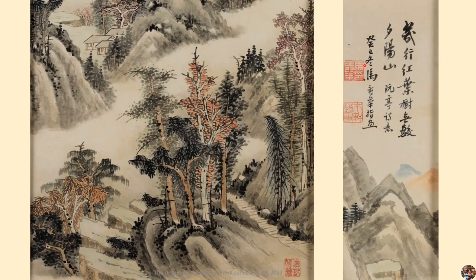These two seals read 'Shouhua' and 'Mushuan's finger painting.' In the winter of 1953, Ma Shouhua used his fingers to paint this. It is a poem written by Ruan Ting.